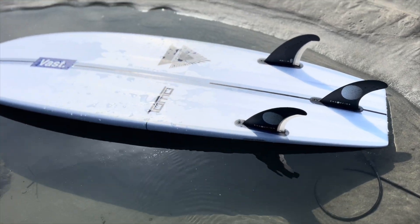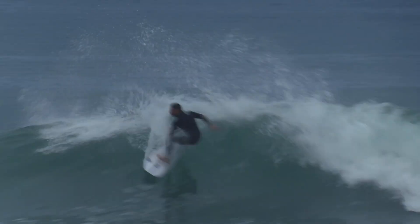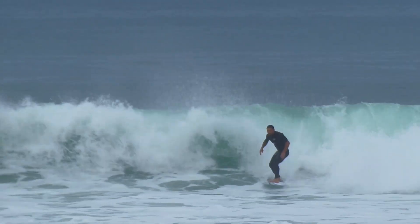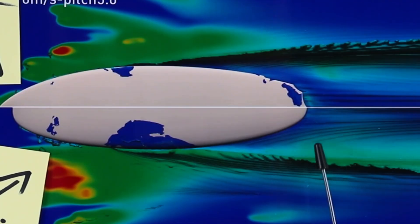Similarly, a diamond tail follows that same principle. It's like the less you mess with the water's flow, the lower drag it's going to be. So the more curve you have, the more the water has to follow that curve before it releases. A round tail — if you're going straight, planing — the water follows both rail lines and then kind of comes to the tail, and the two flows kind of collide.